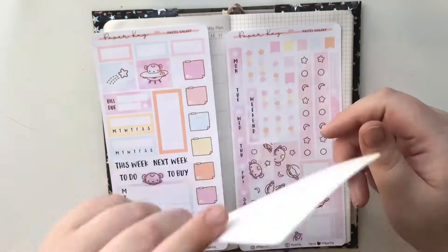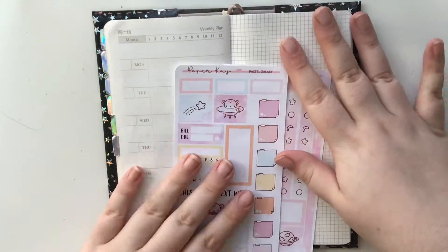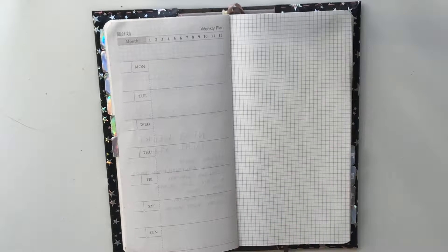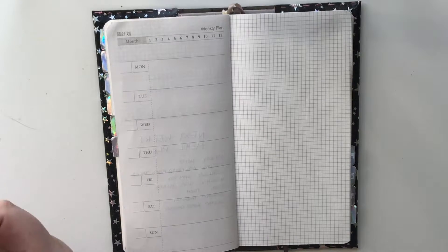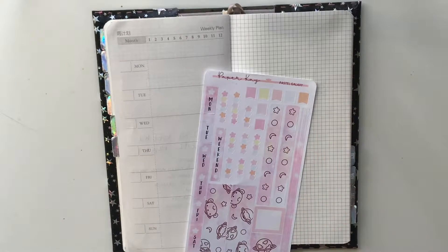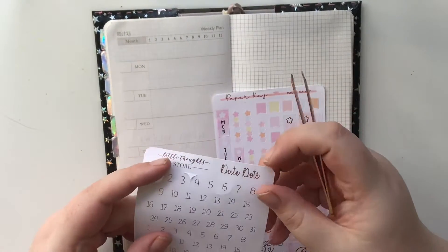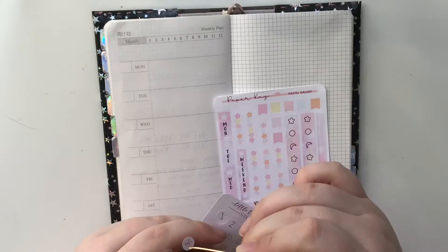I've also got these dark dots from Little Thought Store — it's a lovely little shop, quite local to me actually. They're probably going to be a little bit big but I think they'll be fine. I'd love it if you'd subscribe and don't forget to give this video a thumbs up. Let's do the dates first — it's Monday the 16th.